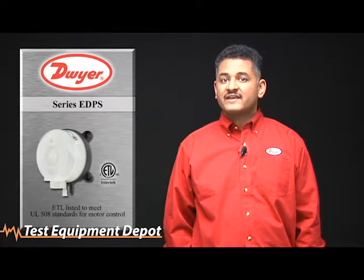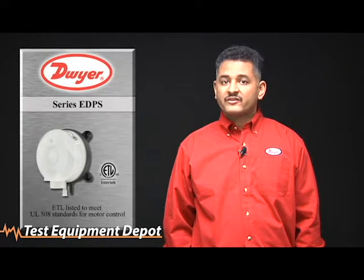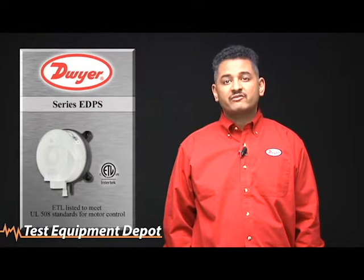As part of the standard, the EDPS is comprised of plenum rated plastics. All of the other features and operations are the same for both switches.